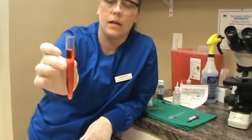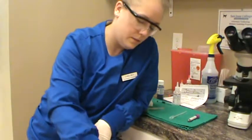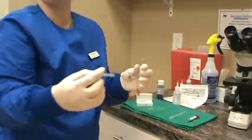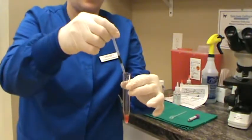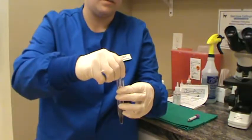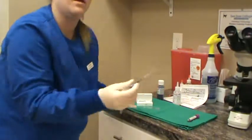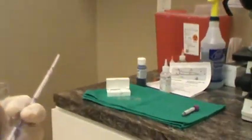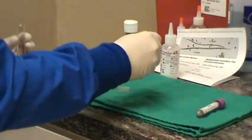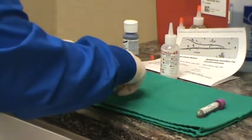We've just finished centrifuging the sample. We're going to decant the supernatant and toss that out. Then we'll take one drop of new methylene blue and add that to our sample. We'll use the pipette to mix the sample really well, and then place one drop of the mixture onto our slide and place a coverslip over it.